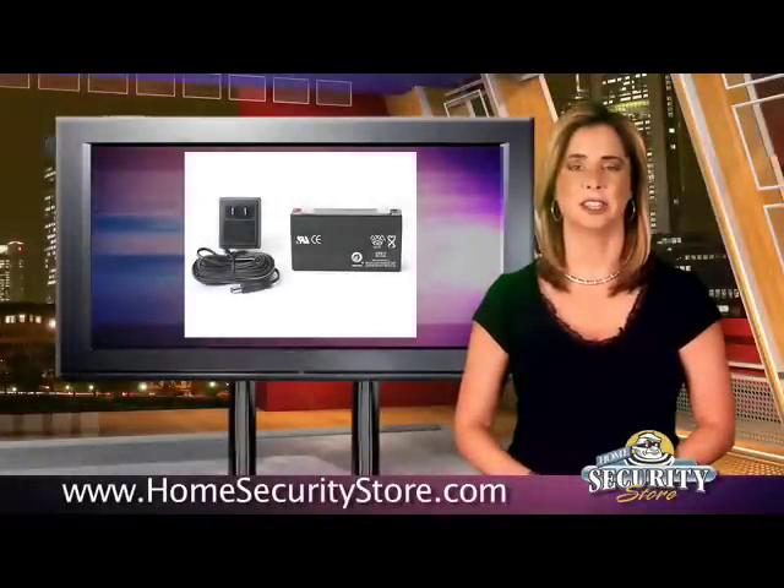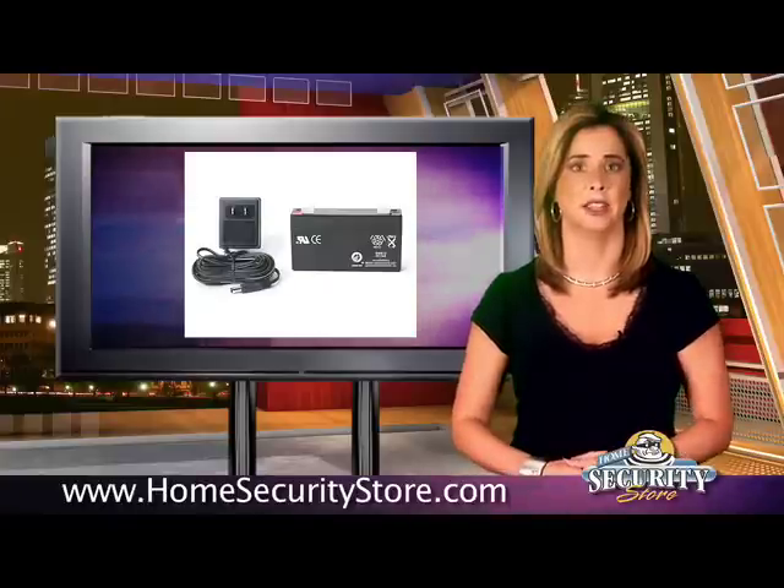There are two door and window sensors that come with the kit. Lithium batteries are included, and there's a one-year warranty, just as there is for all the contents in the kit.